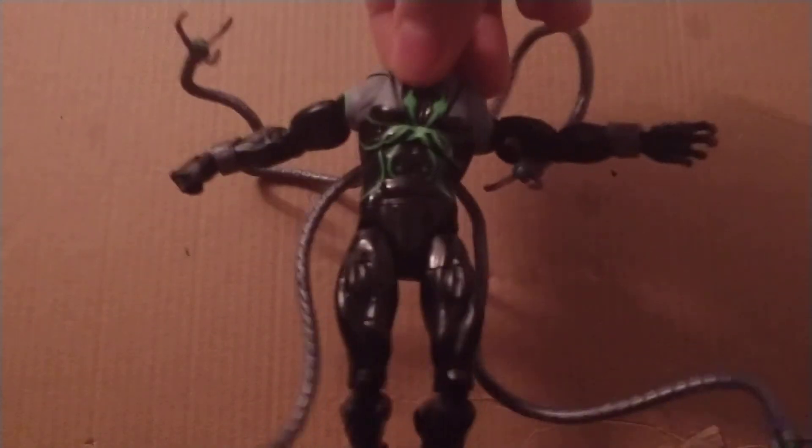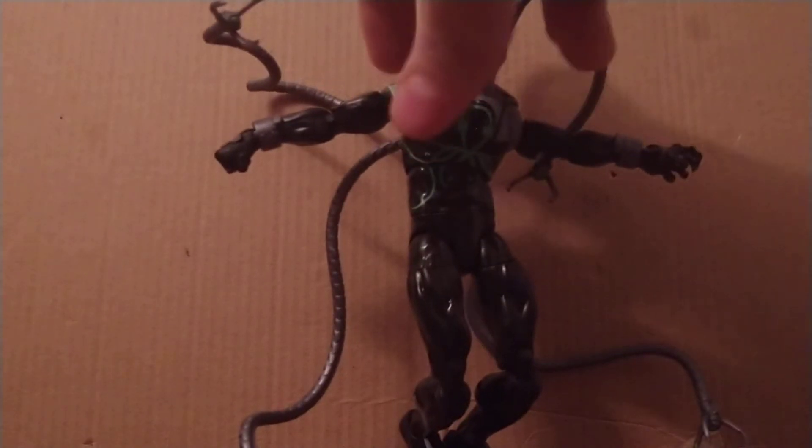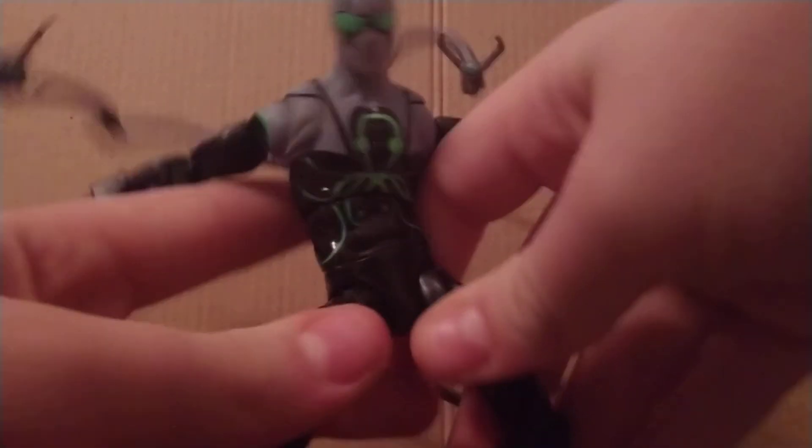But it is kind of unfair if you think about it. Honestly, they could have just put this figure alone as a build-a-figure, and maybe not made a White Rabbit. They didn't make my White Rabbit — even if they had just made a J. Jonah Jameson figure, honestly I think I would have liked this wave more.